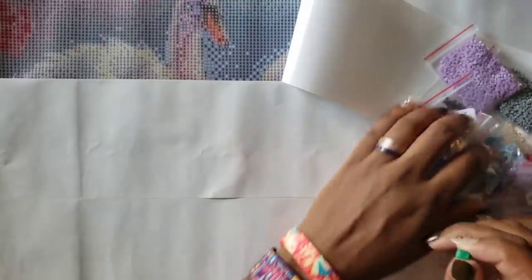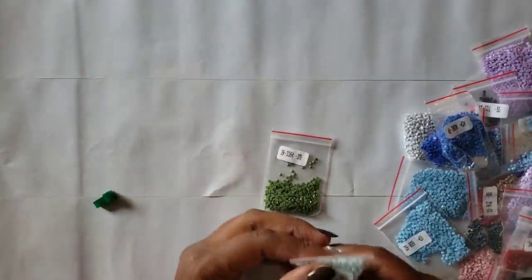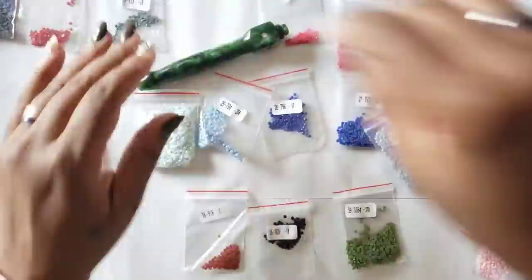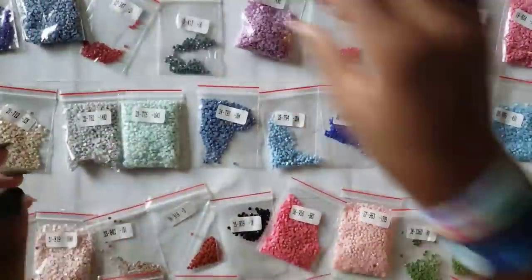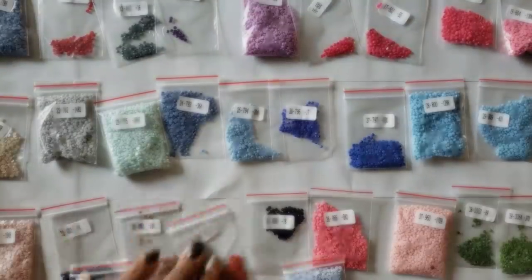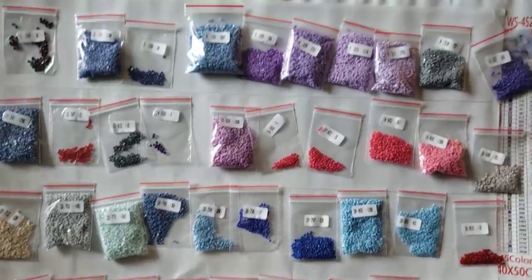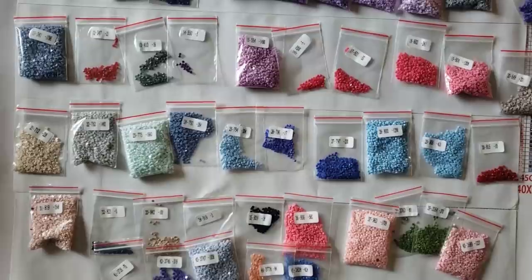Has anybody ever tried this company? What is your experience — good or bad? This kit I believe only came in round, I don't believe it came in square. Again, it has 45 colors. So there you have it — lots of blues and purples and pinks. I love the colors in this kit. I might start working on this one to be honest — I need to work on a double-sided kit. You guys need to see me work on more than poured glue.